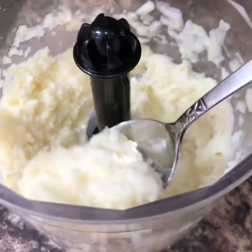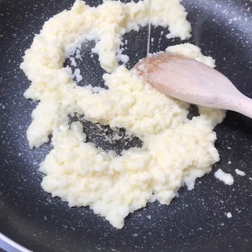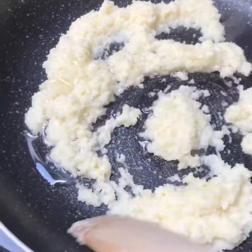And this is the consistency you want — it's almost a paste. Put that in the frying pan with a touch more oil and fry that off until it's quite golden.